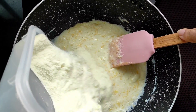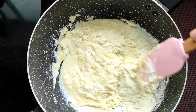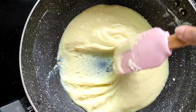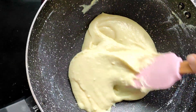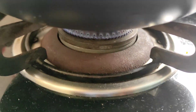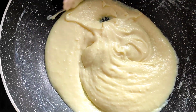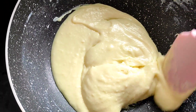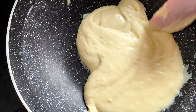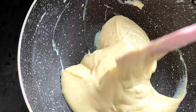We have not kept it on the gas yet — the gas is off — because first we have to mix everything very well. As you can see, it is now a lump-free mixture. Now we will put it on the fire on low flame and keep on stirring. It will take approximately five to seven minutes to get a doughy consistency, so we have to keep on stirring and have patience.